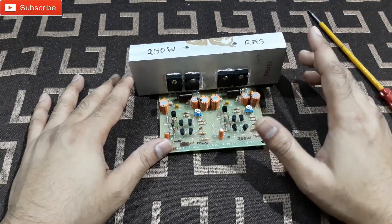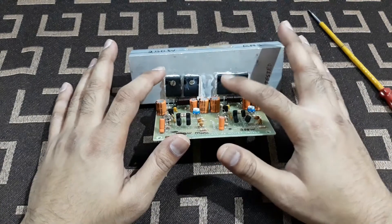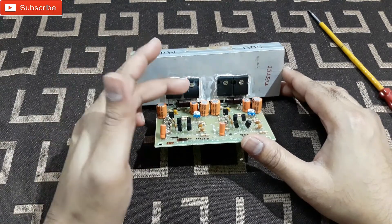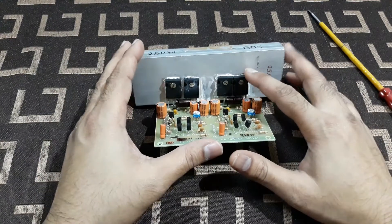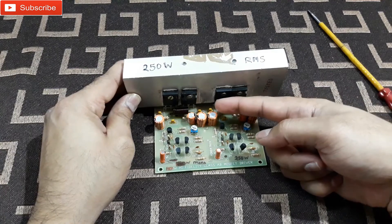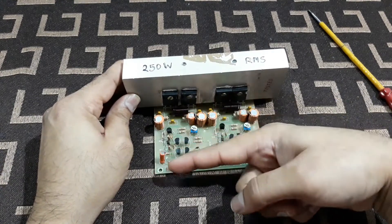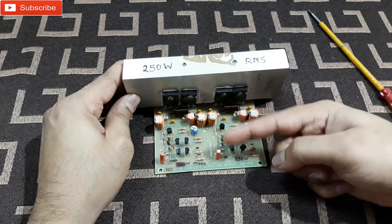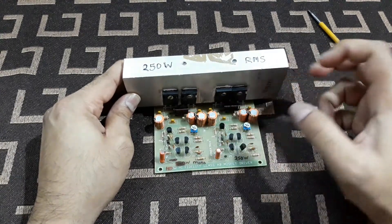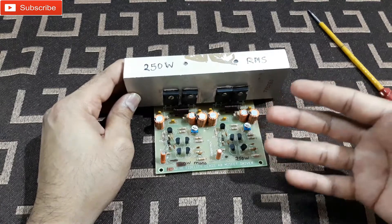This is a bridge mono amplifier — it's not a single mono amplifier. You can see two pairs of MOSFETs with a gap between them. One side uses IRFP250 and the other IRFP9250, same on both sides. If you look at the kit carefully you can see all the parts and their placement on the board. Each side can work as a separate amplifier, so they can function as a stereo, but this is configured as a bridge mono.